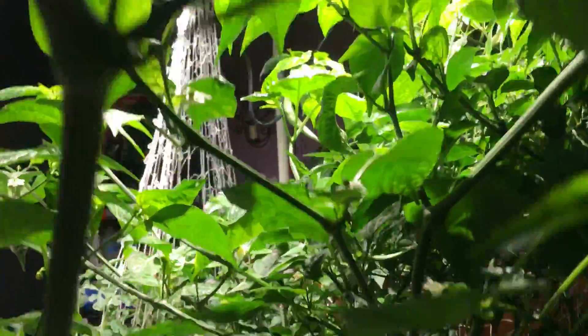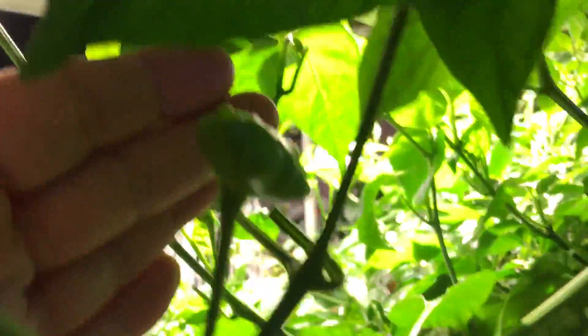There it is — anyways, yeah, these are doing really good. One other thing I wanted to show you really quickly is this is my rail, the LFT. You can see the roots down in there. Look at this pepper plant — it's come all the way up and is now up through into the top up here.